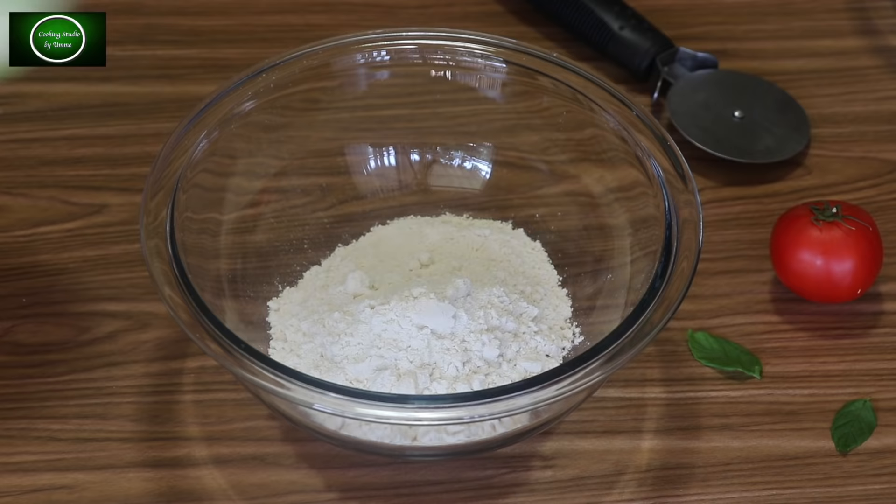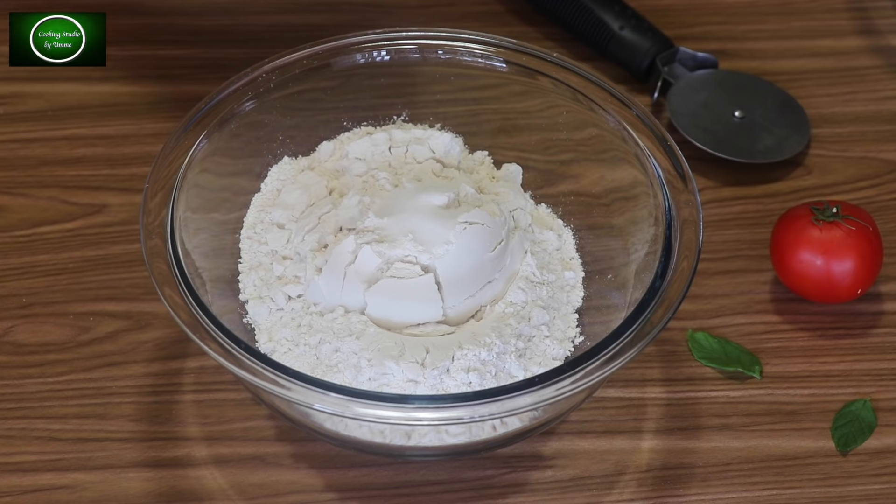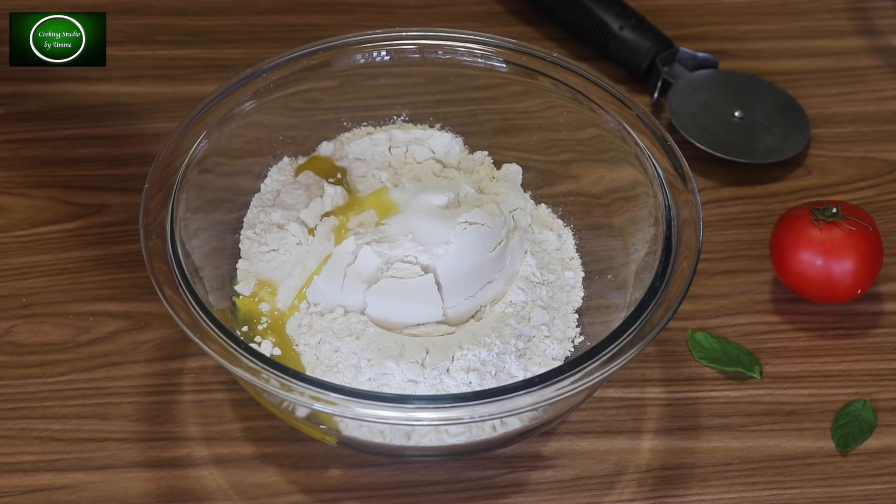We will leave the dough to rest for about 10 minutes. After resting, we will be ready to continue with the next steps.